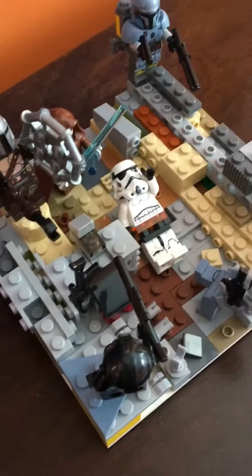But then this Mandalorian's behind him, getting ready to shoot back. I put a lot of detail into it, and I think a bit too much.